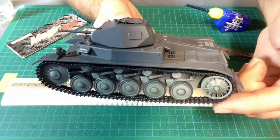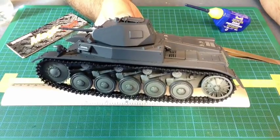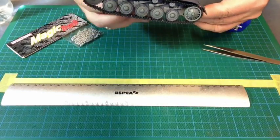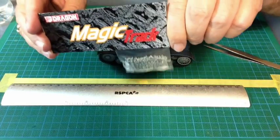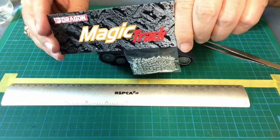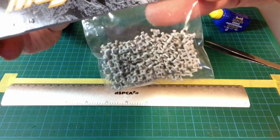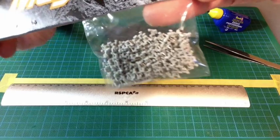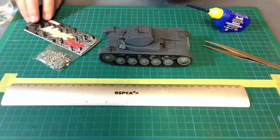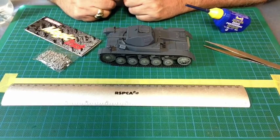You'll notice we've got a set of tracks on their side. Now that was easy - they're magic tracks. One thing I like about Dragon, these tracks are so easy. They come in little individual links already separated for you and they're pretty cleaned up. You don't have much work to do and you can pretty well go straight from the packet, collect them together and put them on the tank. They are magic.